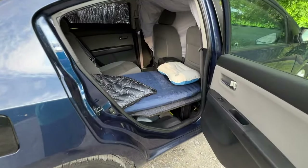For my itinerary to work, I need to hit the trail first thing in the morning. The closest hotel is about an hour away. I think the cost of that is almost as much as I spent making this entire bed in a car setup.